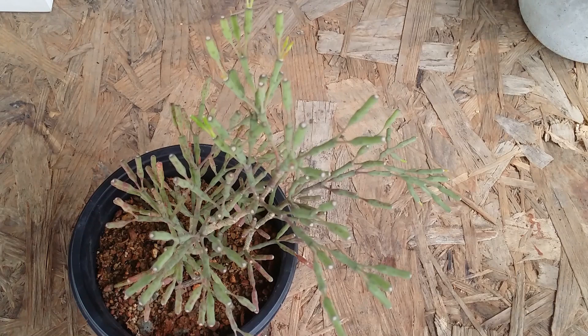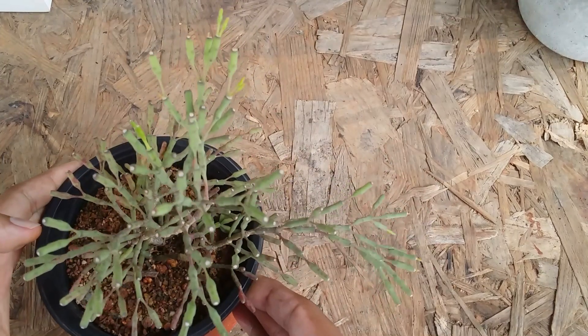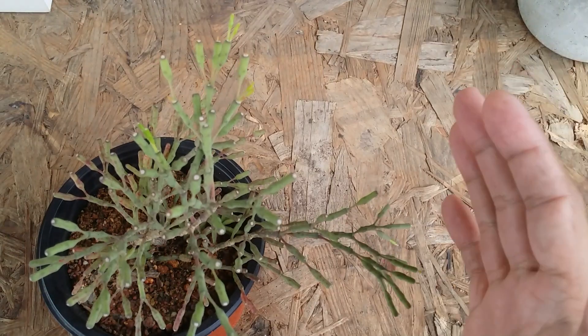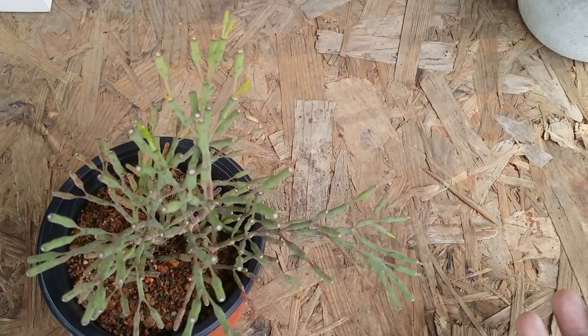Hi guys, welcome to my channel Lush Gardener. I hope you guys are fine and safe. As promised, this is the update video on the dancing bone cactus that I had recently repotted because it was completely root bound in the earlier pot. If you have not watched that video, I'll put that video link in the description below.